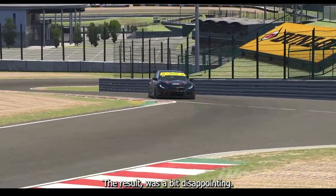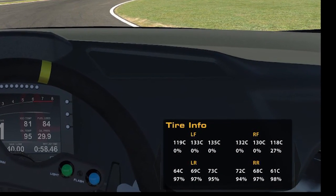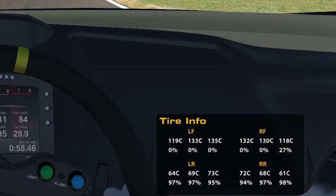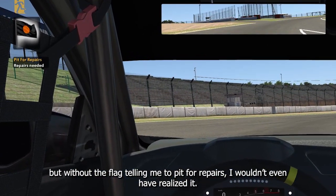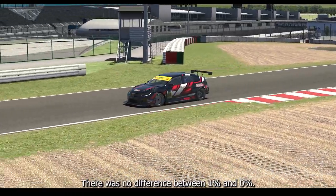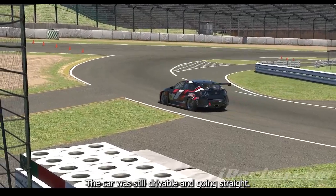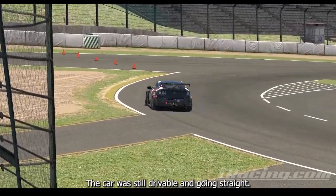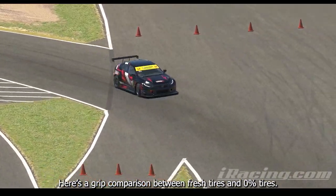The result was a bit disappointing. I reached 0%, but without the flag telling me to pit for repairs, I wouldn't even have realized it. There was no difference between 1% and 0%. The car was still drivable and going straight. Here's a grip comparison between fresh tires and 0% tires.